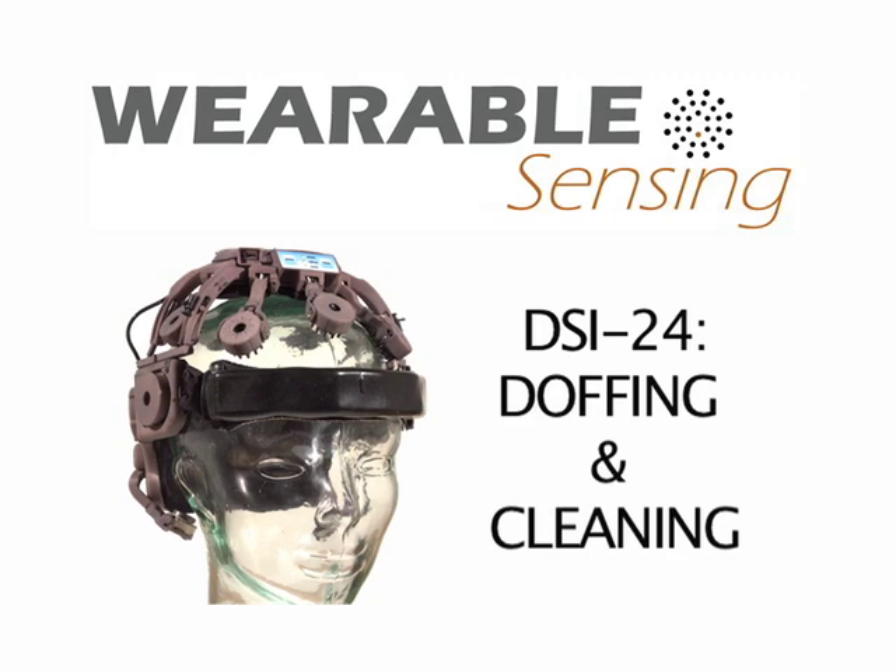This video shows the doffing, cleaning and maintenance procedures for Wearable Sensing's DSI-24 EEG headset.